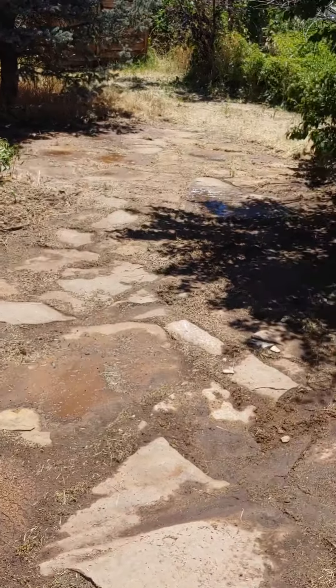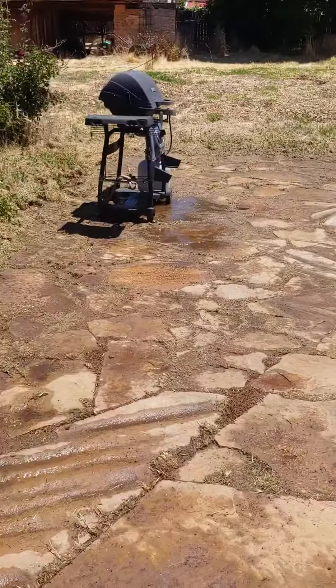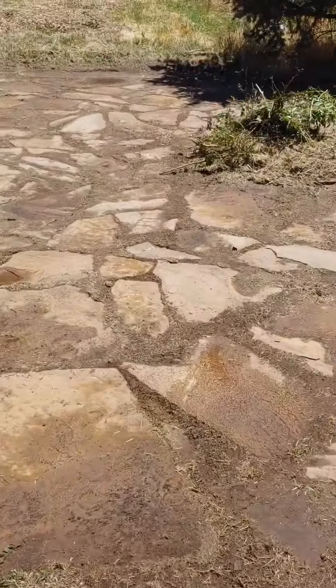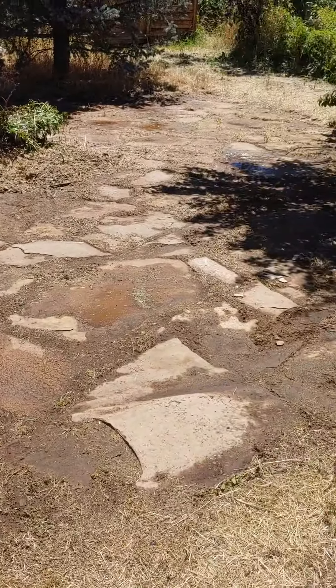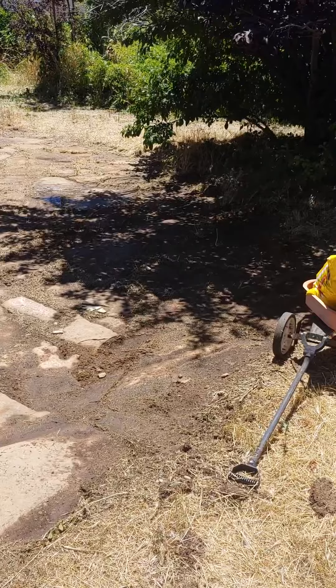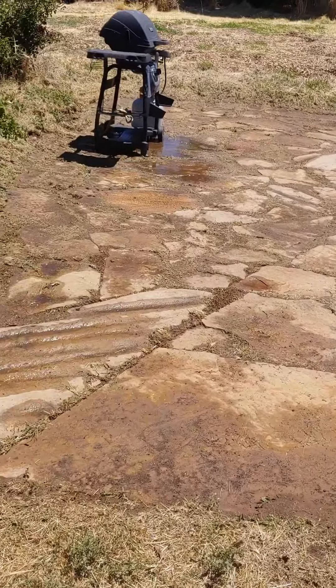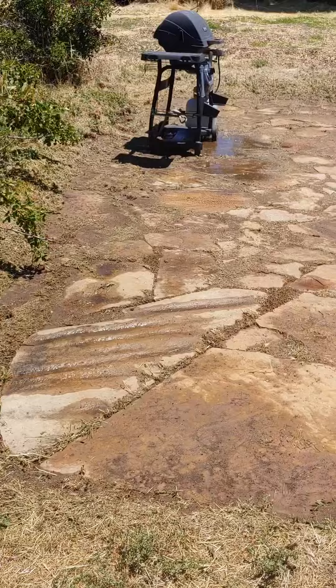Just thought I'd show you this — this is a fire pit that me and my family built years ago, but it's been overrun with weeds. Came out to my mom's and cleaned it up today.